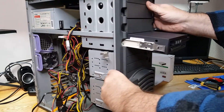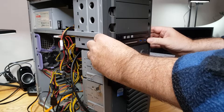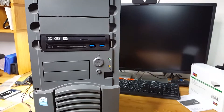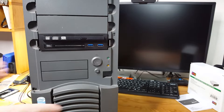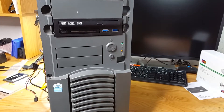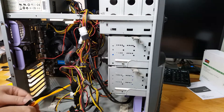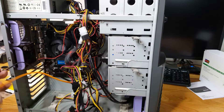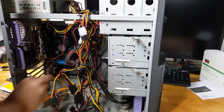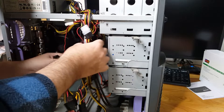With the drive rails attached to the bay, everything should just slide neatly in and lock into place — just like the old days. That's secure and doesn't look too bad. I went ahead and used the included data cable, plus an extra data cable already in the chassis, an additional Molex power connector, and a SATA power adapter, and we should be good to go.